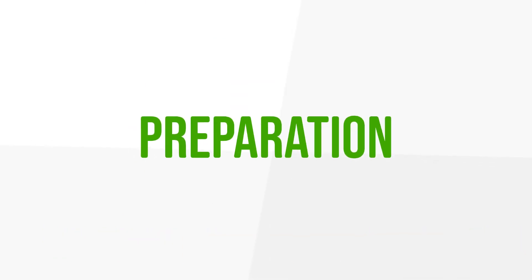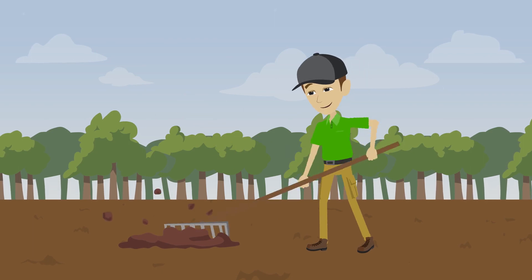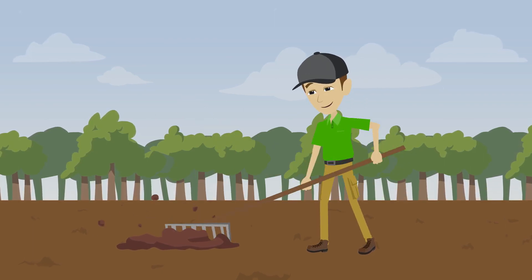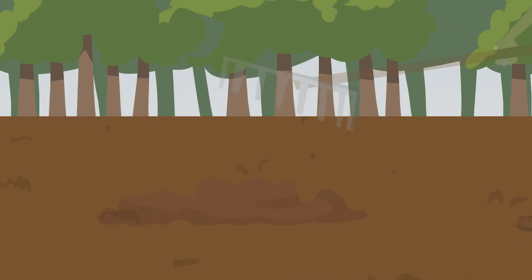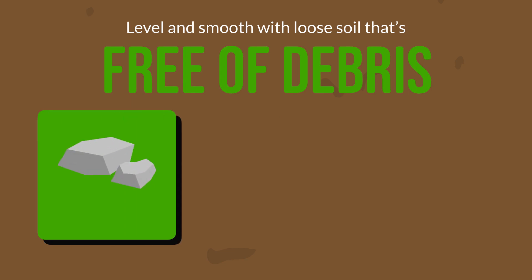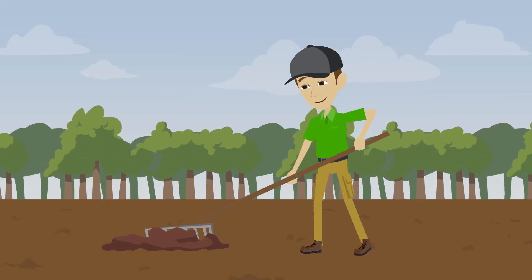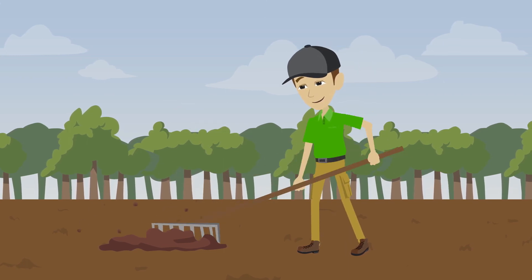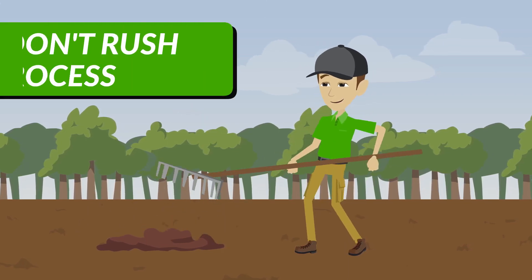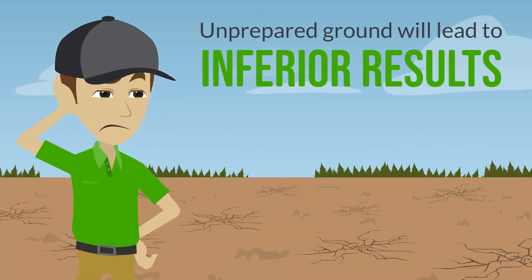Step two: preparation. Ground preparation is incredibly important because it's ultimately responsible for how well your lawn takes root. To achieve the best results, it's crucial that the ground be level and smooth with loose soil that's free of debris such as rocks, sticks, or weeds. Raking where possible provides the best environment for seeds to establish. Don't rush this process — unprepared ground will lead to inferior results.